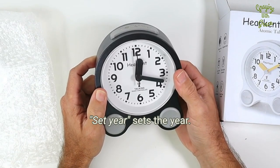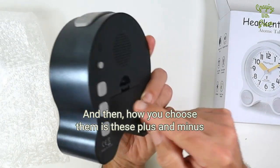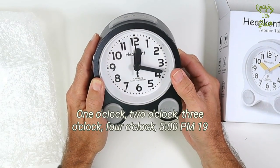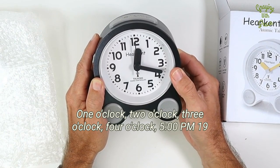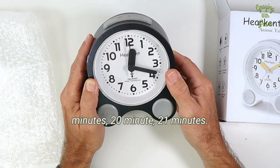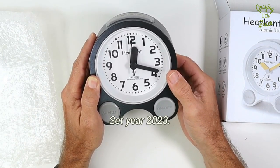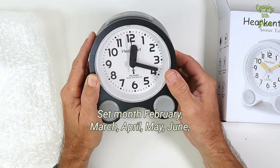It will prompt you: Set year, set day. Then how you choose them is with these plus and minus buttons here to cycle through. Set time — 1 o'clock, 2 o'clock, 3 o'clock, 4 o'clock, 5 o'clock p.m. — 19 minutes, 20 minutes, 21 minutes. Set year: 23. Set month: February, March, April.